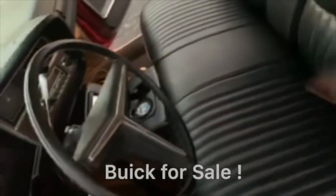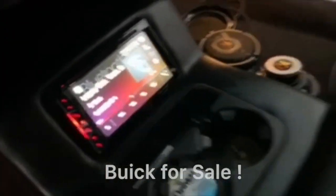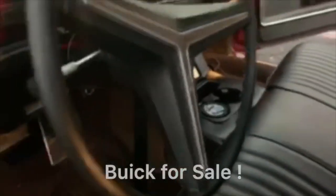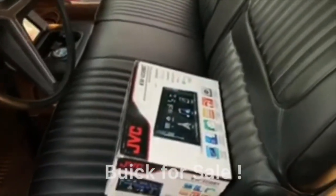We got that nice den that's already installed. We got another den that's just on standby just in case — never been used, brand new.